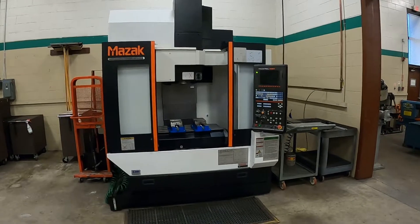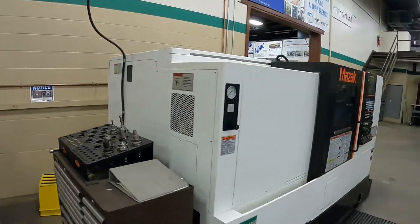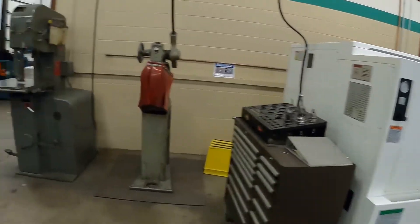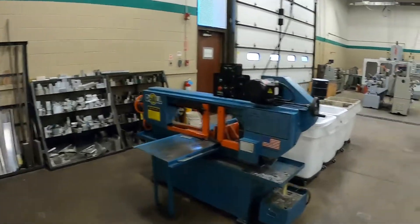We also have a Mazak mill and we train on Mazatrol as well. There's also a second-year Mazak turning center. Going through into the other side of the shop, here's our saw and some metal racks in the back.